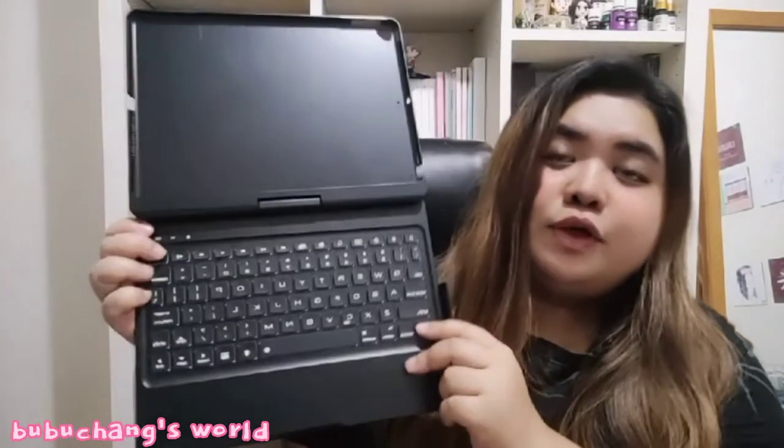When you turn it on, you can see it can go to a 180-degree angle — amazing, right? We'll discuss the different angles later. But first, let me show you the ports.